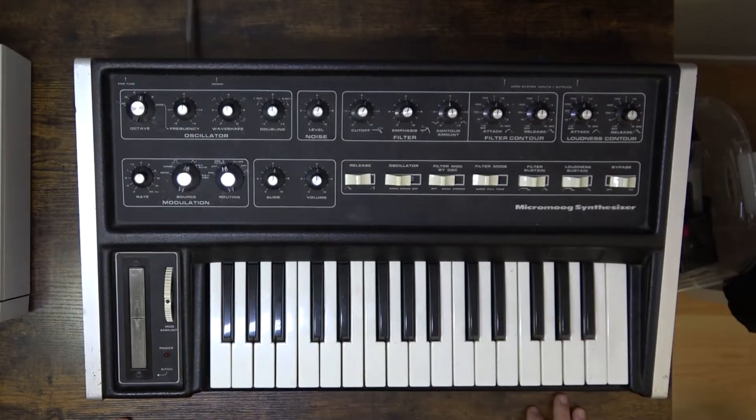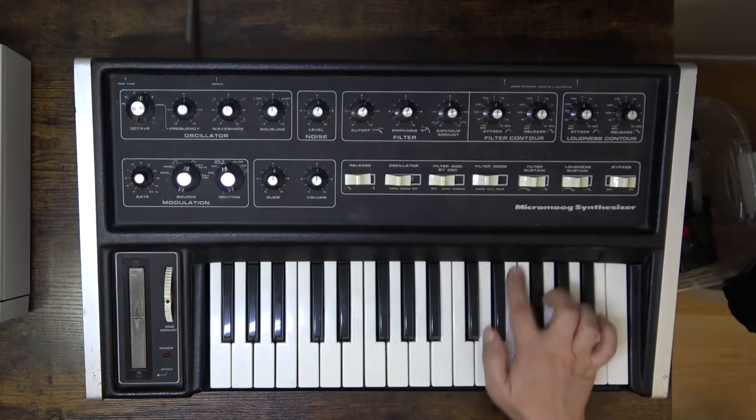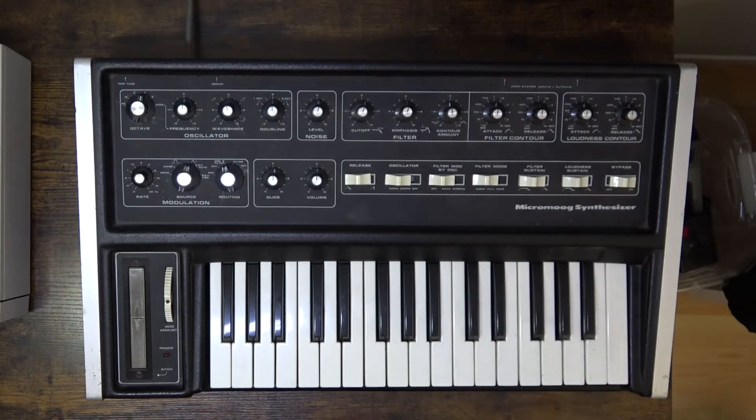Check it out. I've got a Micro Moog — or Moog, depending on your authentic pronunciation — synthesizer. It is not in the best shape, and in fact it makes no sound, not just because I don't have it plugged in, but it actually makes no sound.